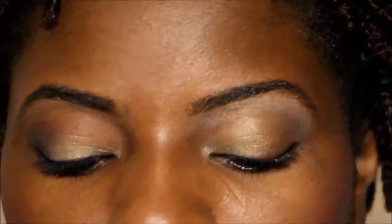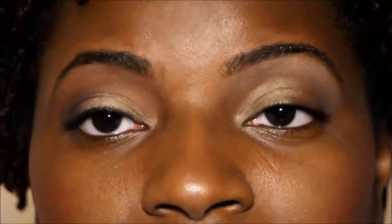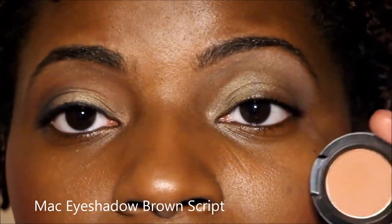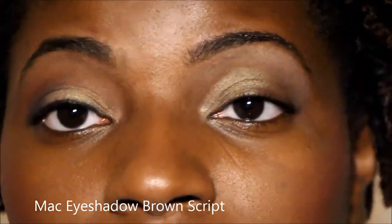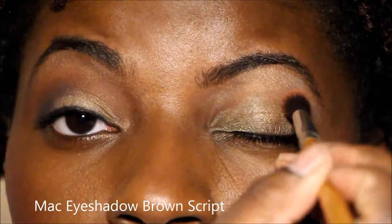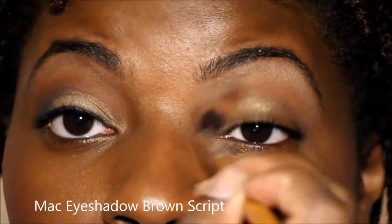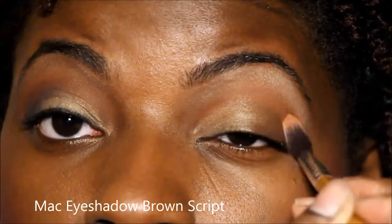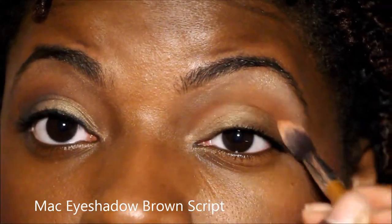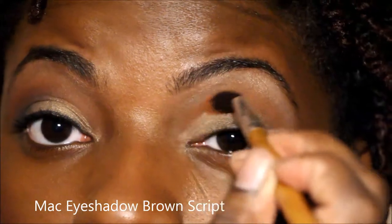Now I'm going in with my transitioning color. I'm going to be using MAC Brown Script — it's a brown color with a bit of a red undertone to it. This is my go-to color; it just warms everything up a bit, which I love.